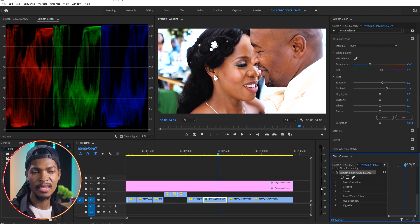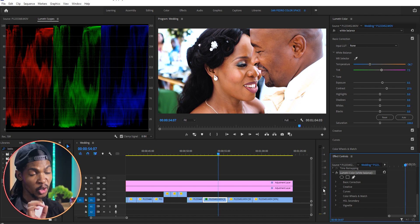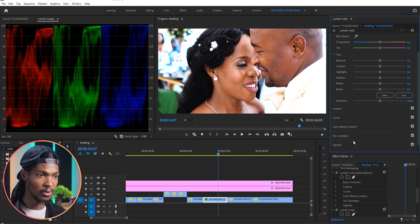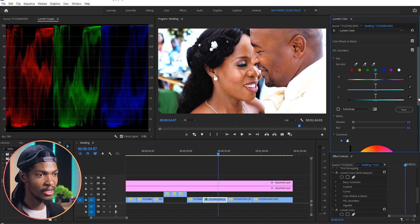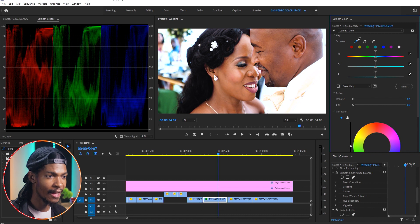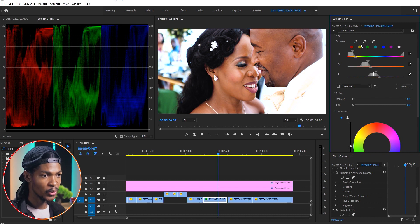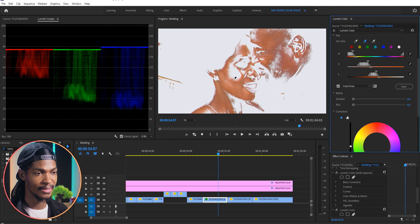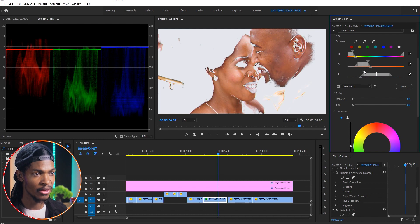Looking at the image I can see that the skin tones don't really look natural to me — they look a little bit magenta — so I'm going to correct that. I'll add another instance of Lumetri Color and go to the HSL Secondary section. I want to work only on the skin, so I'll pick the Set Color eyedropper and select the skin. I'll use the second eyedropper to add more variations of the skin so that I can have a perfect key. I'll check the color gray box so that only the skin is visible, and I can also use the HSL sliders to make sure I have a proper key for the skin.